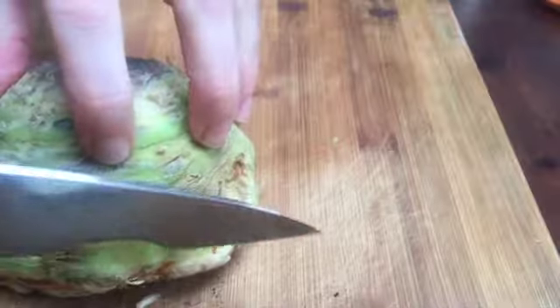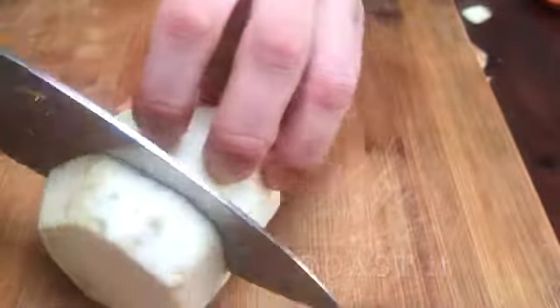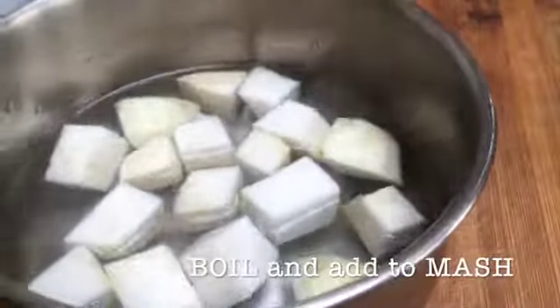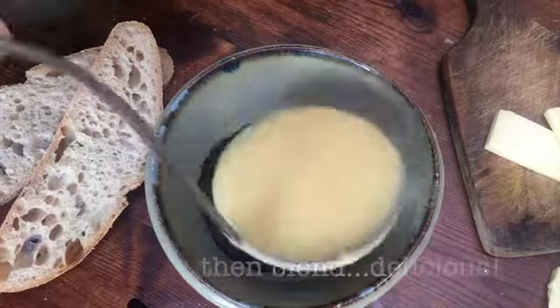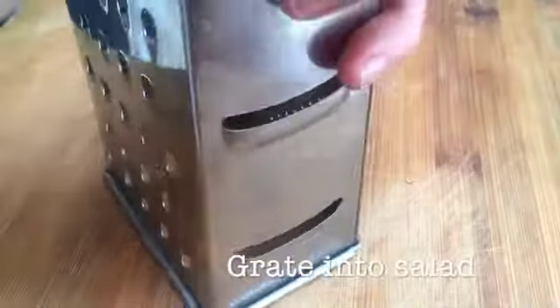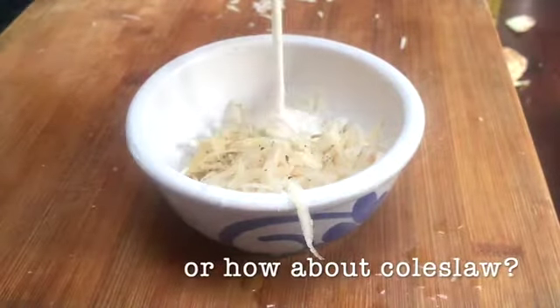So first of all we want to slice off the two ends, cut round the sides, then we'll peel it. Let's get started.